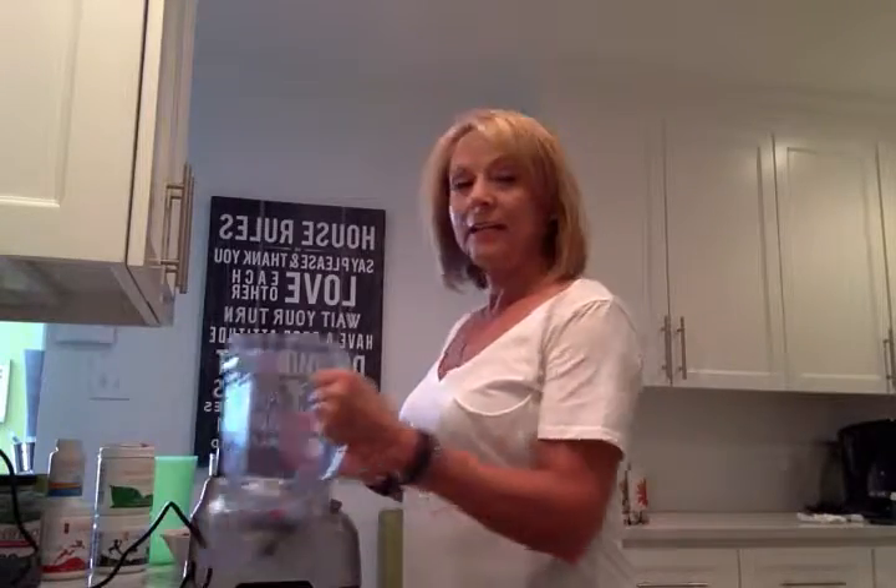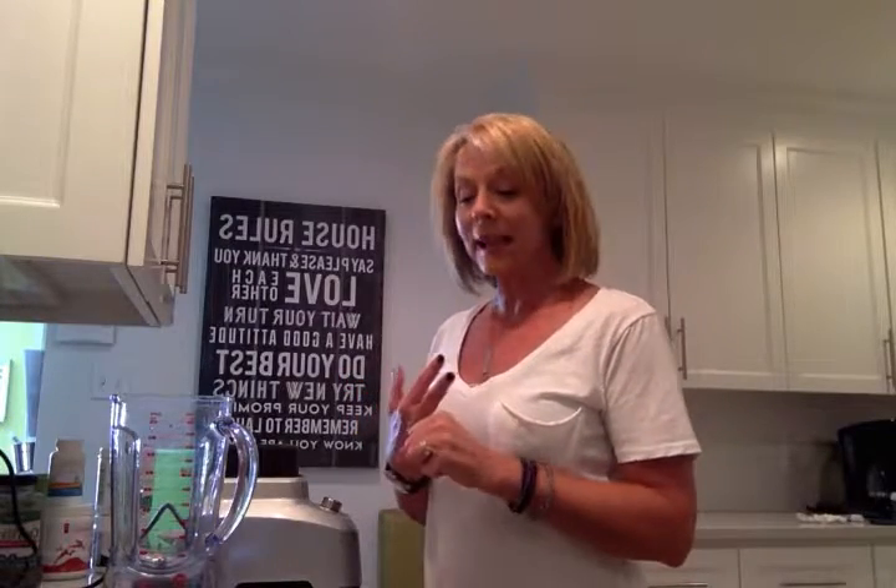The first thing you need is a blender. Your blender doesn't have to be really expensive. You can certainly get a blender for less than $100 or you can get a blender that costs more than that. You will find that if you're going to make smoothies almost every single day, the investment in a good quality blender is going to go a long way. Just make sure when you pick out your blender that it does have a smoothie function or an ice crushing function, because that will make sure your smoothies get blended up really nice and smooth.